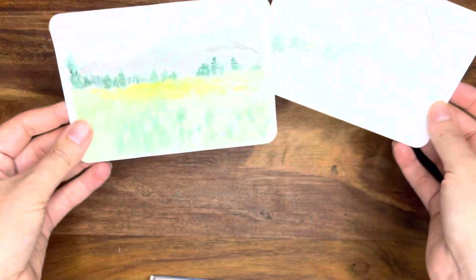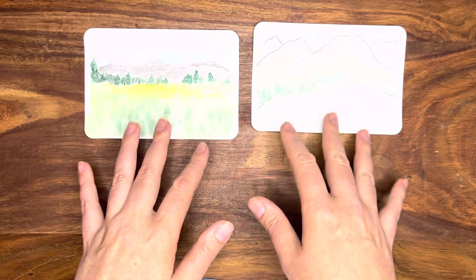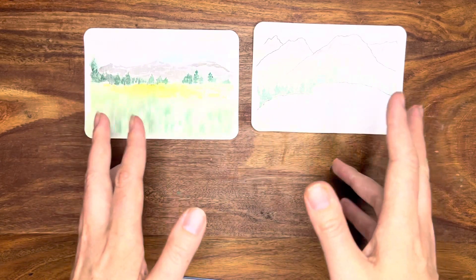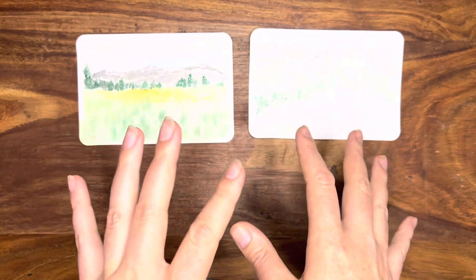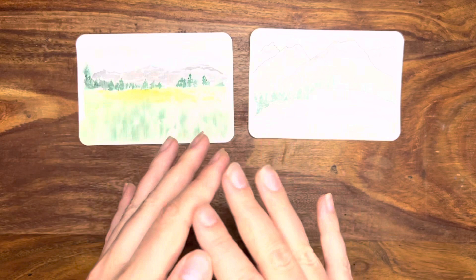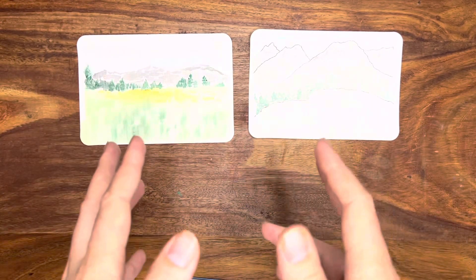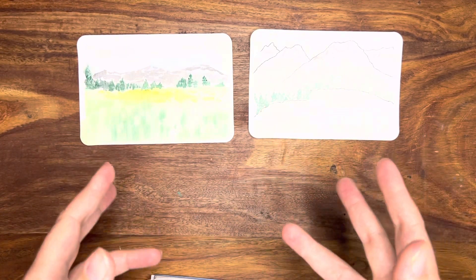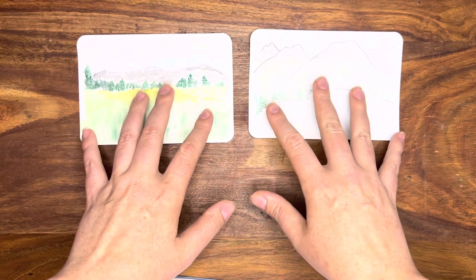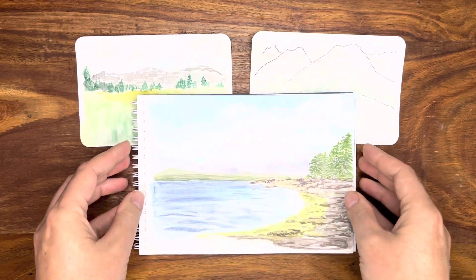Today I'm going to be talking about how I went from painting plein air landscapes that looked like this — these were actual efforts — to one month later painting a plein air landscape that looked like this.